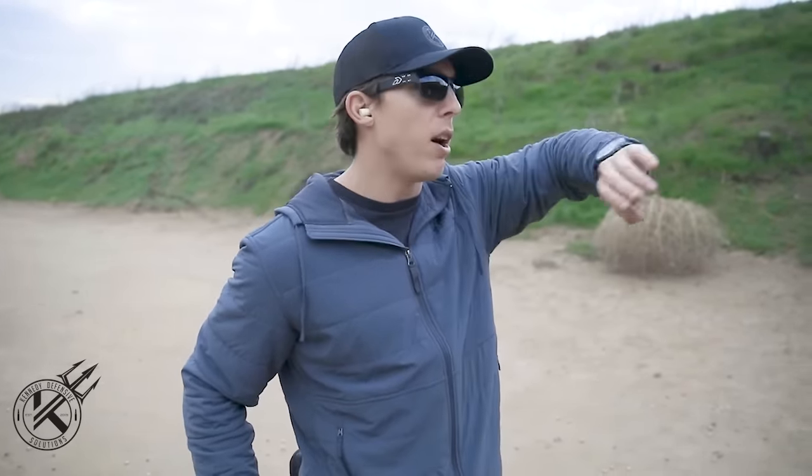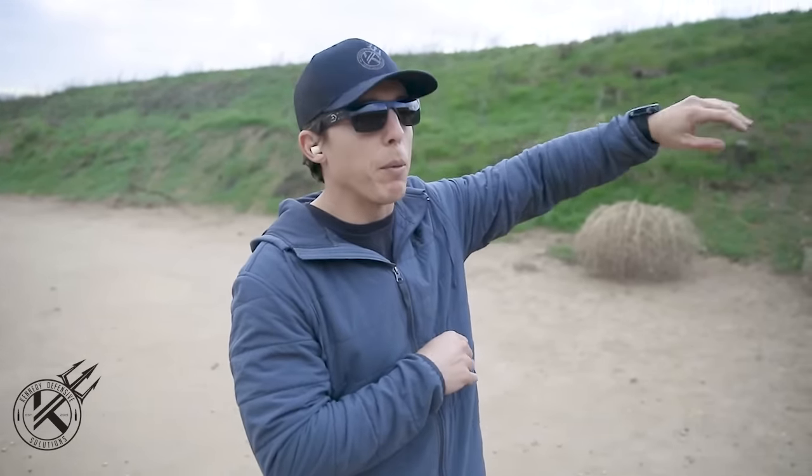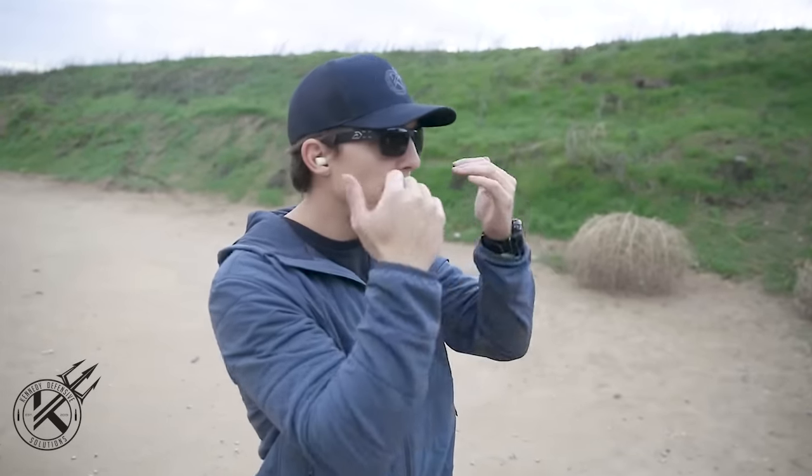Another point I like to touch on is what I do with my eyes. I'm a huge advocate for shooting with both eyes open. A lot of times it's hard for people to do, but with practice it becomes natural. If we close one eye, we're limiting our field of view and cutting off a portion of our vision — that's bad. We want to keep as much situational awareness as we can while we shoot, and we do that by keeping both eyes open.